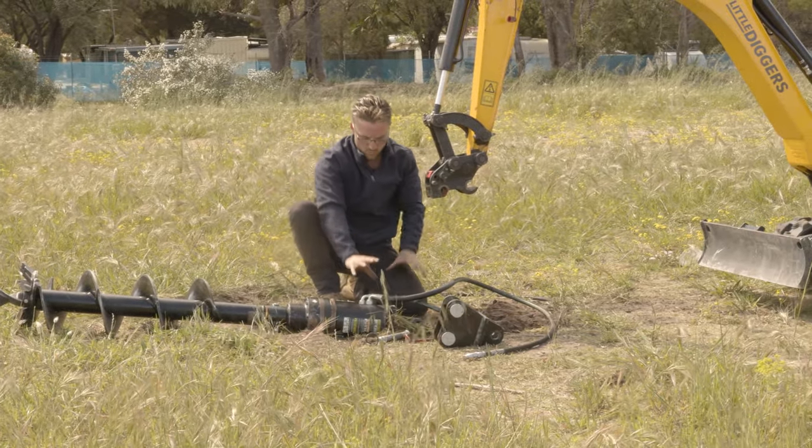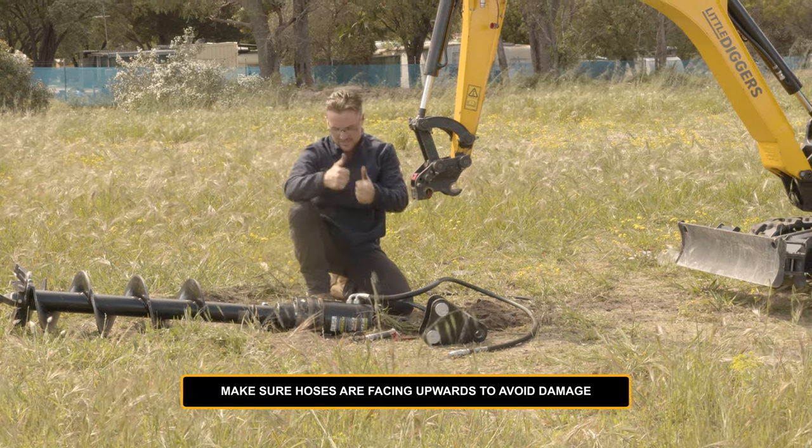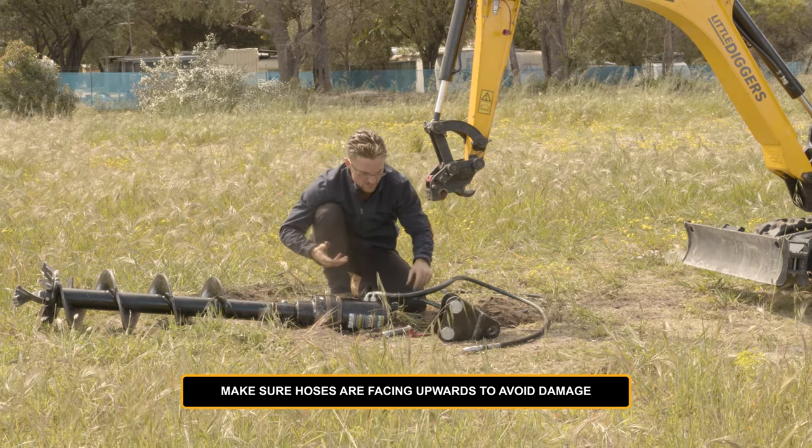Now as well as that, we have to make sure these hoses are facing in an upward position. There's quite a bit of weight in this auger drive, and if it is rotated around the other way and the hoses are on the ground, you can damage them.